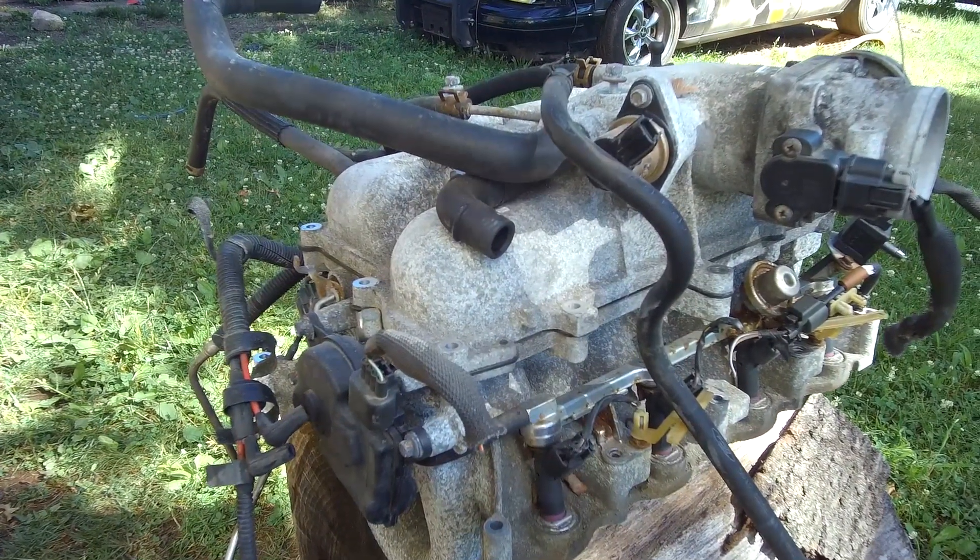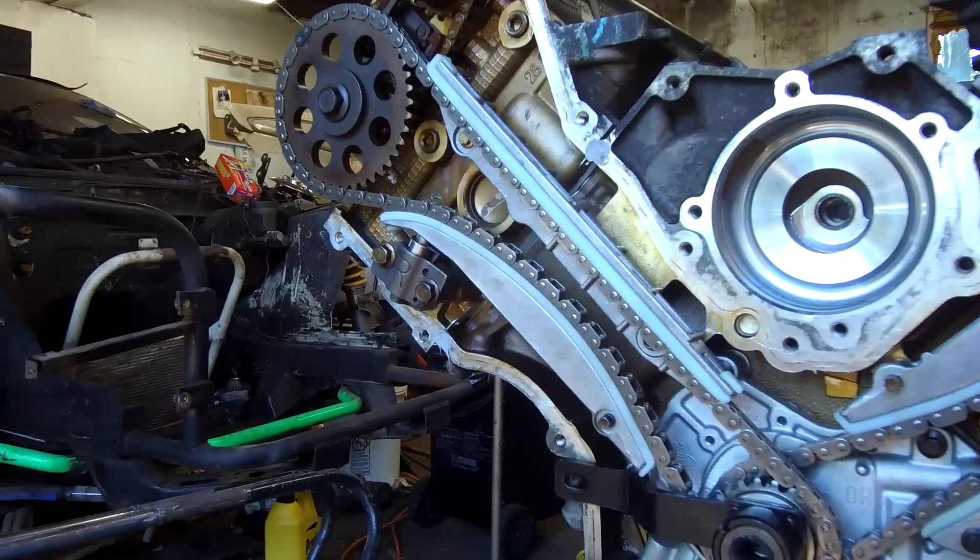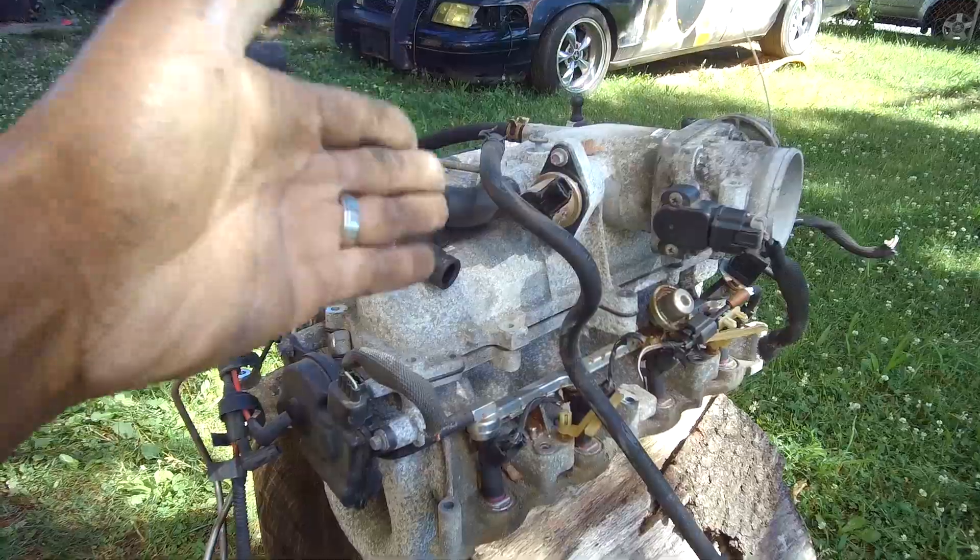Welcome back to the BSD4 channel. Today we're going to be doing some 4.6 double overhead cam stuff — intake manifold stuff.